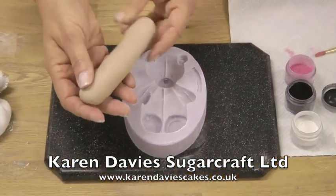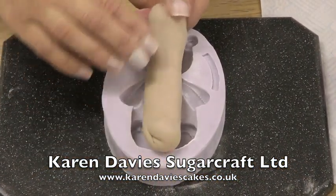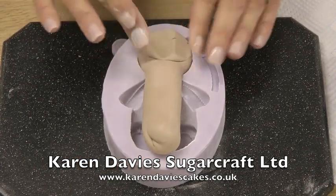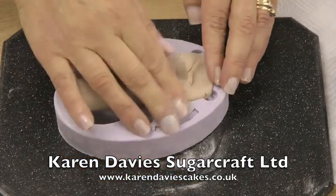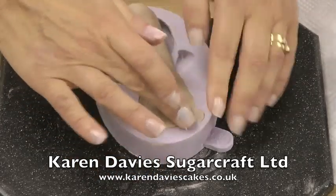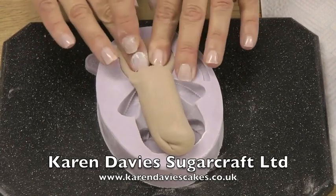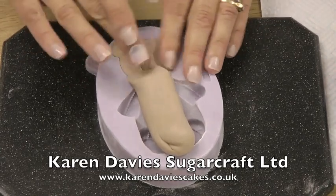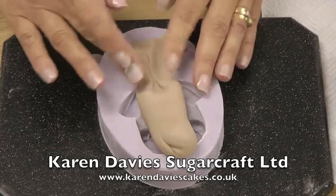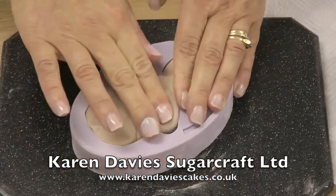I've coloured some of our sugar paste brown and made a smooth sausage. I've coloured it with brown paste colour. So I'm starting to press it into the mould. Push between two fingers to get it up into the ears. Press very firmly over the snout and nose area so you get the detail when the paste is released.